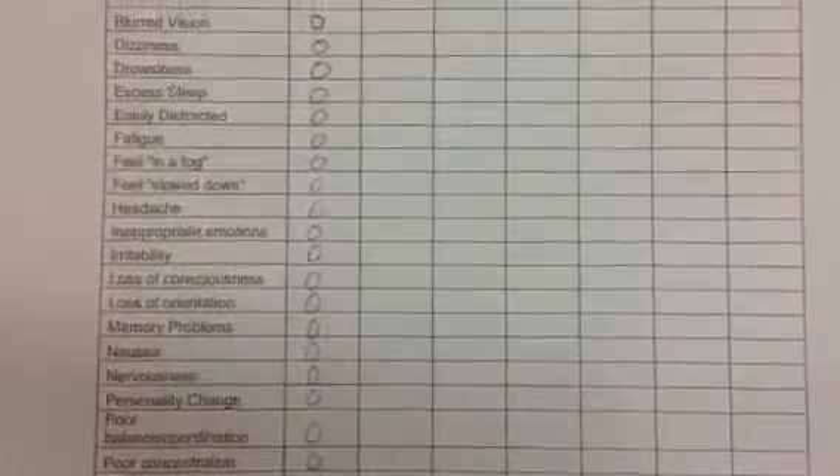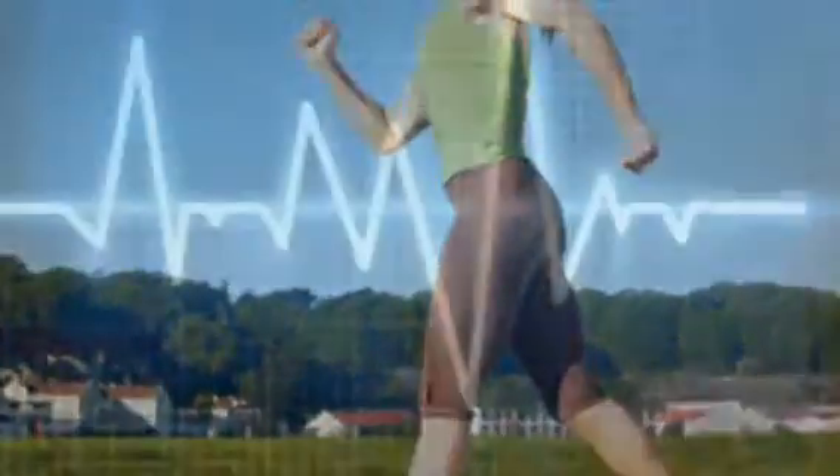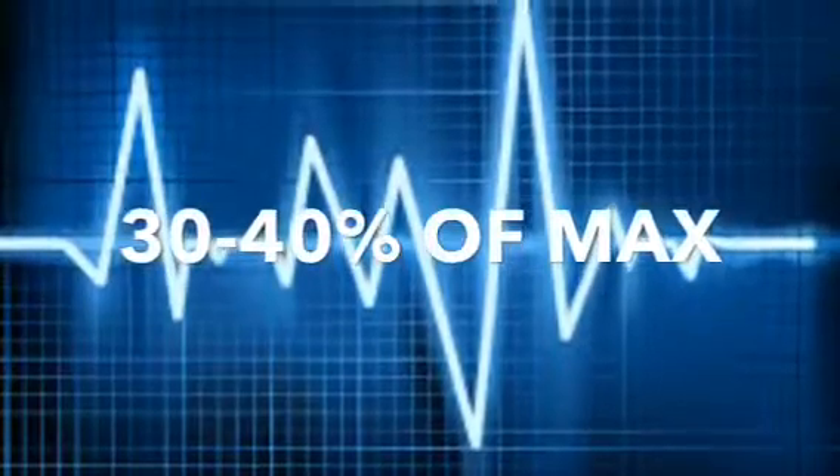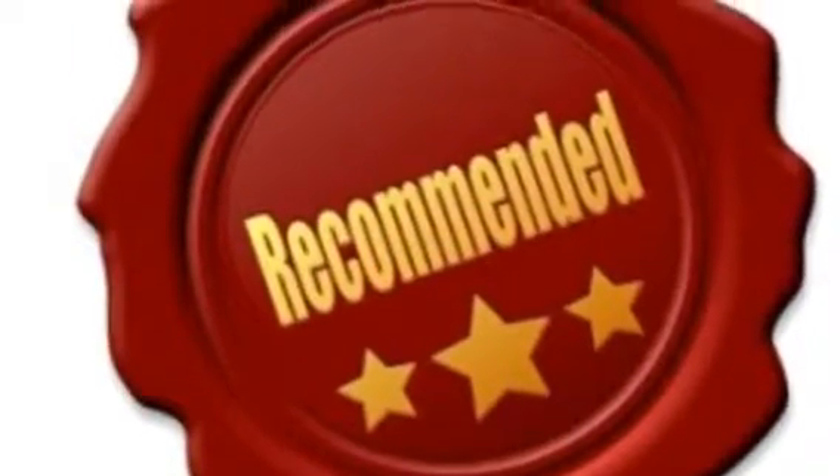The return to play protocol for concussions begins when the athlete is symptom free. There are five stages in a concussion return to play protocol. The first stage involves very light exercise, and the target heart rate is about 30 to 40 percent of their maximal exertion. It is recommended that the athlete exercises in a quiet area such as the training room.